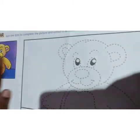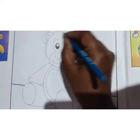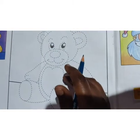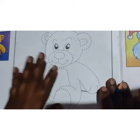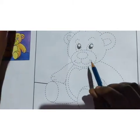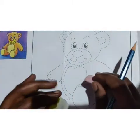So what we have to do? We have to trace it. We have to join the dotted lines and color it as it is shown in the picture. Same way we have to color it. The required things are pencil, eraser, and crayon.